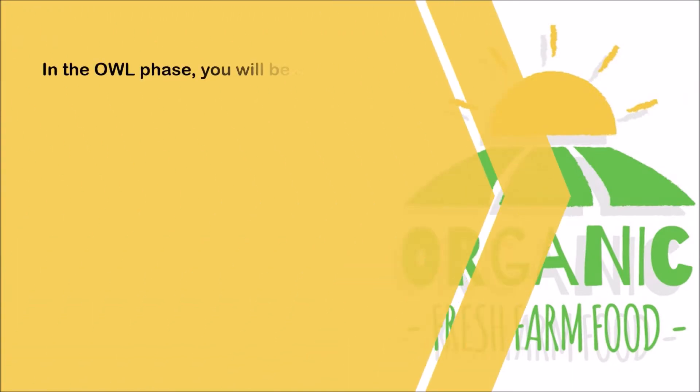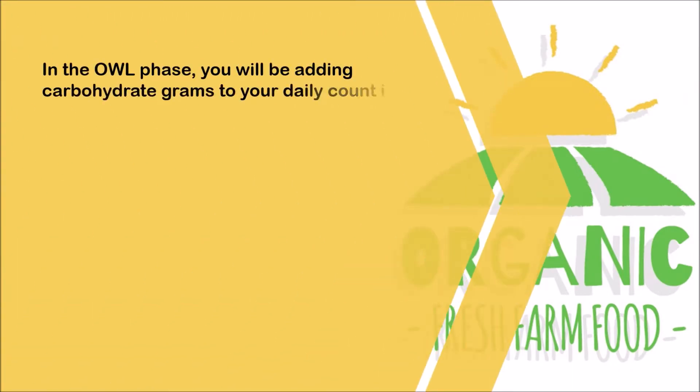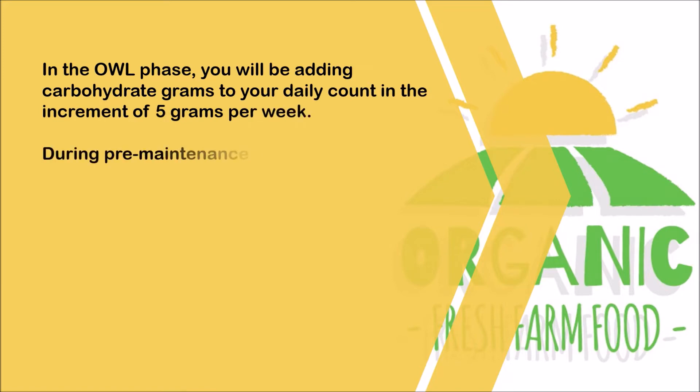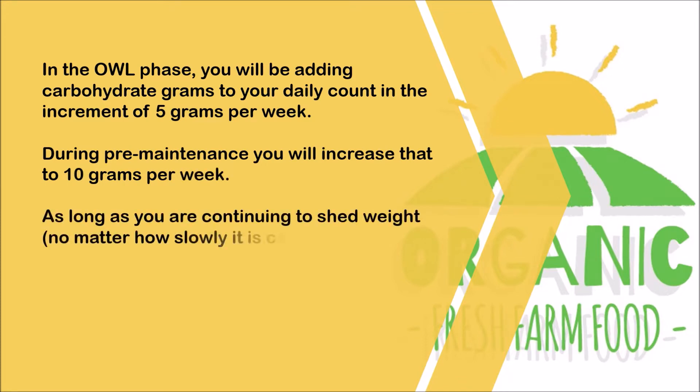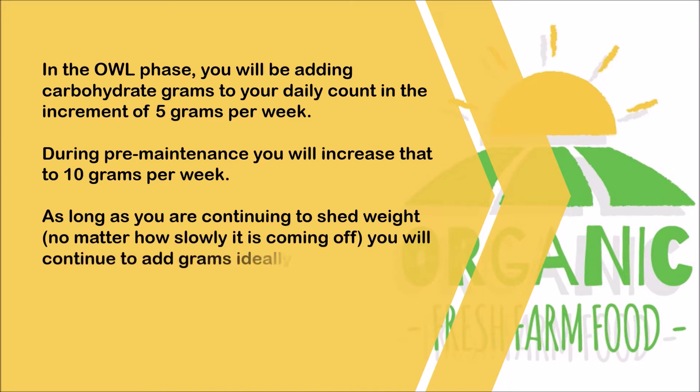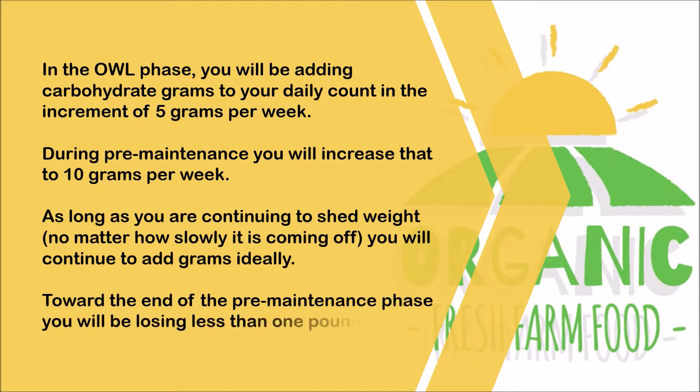In the OWL phase, you will be adding carbohydrate grams to your daily count in increments of 5 grams per week. During pre-maintenance you will increase that to 10 grams per week. As long as you are continuing to shed weight, no matter how slowly it is coming off, you will continue to add grams. Ideally, toward the end of the pre-maintenance phase you will be losing less than 1 pound per week.